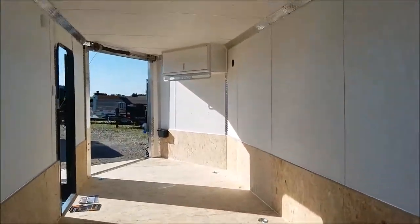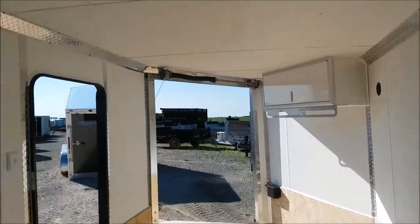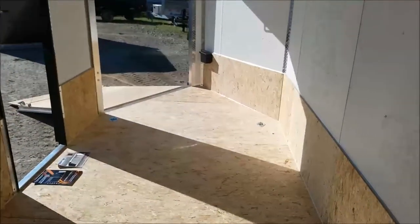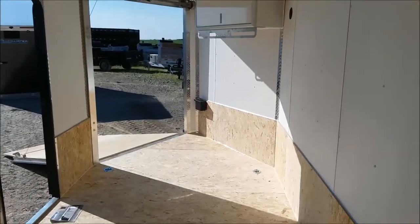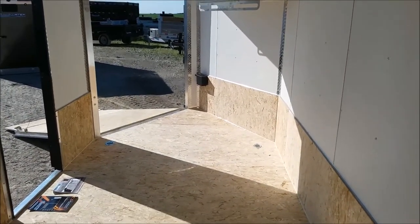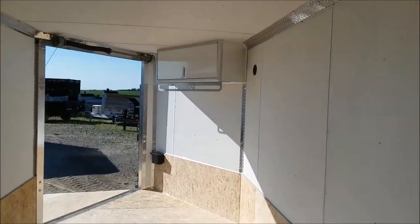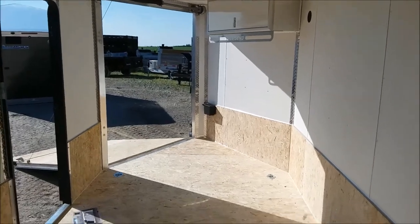Inside the trailer Legend offers a six-foot-six interior height, which is really nice if you have multiple uses for the trailer. Perhaps snowmobiles in the winter — you get your boots and helmet on and need that extra headroom. Or if you want to use it in the summer for contracting, again with boots and a hard hat you want extra headroom, or even just to load up a UTV that's a little taller.